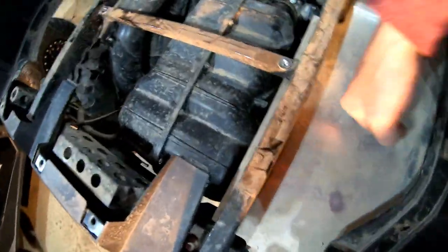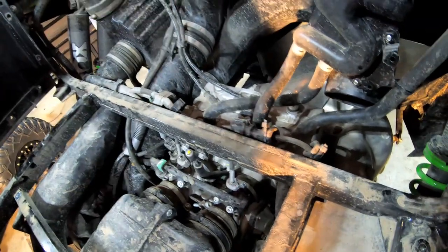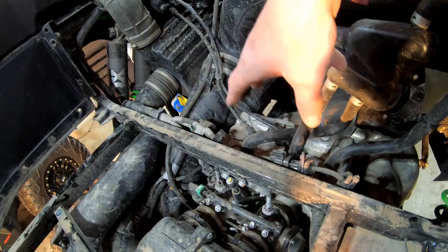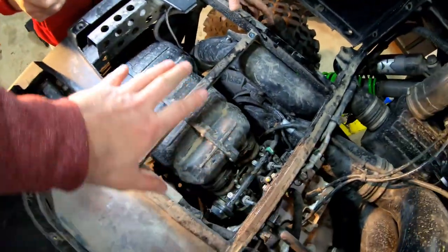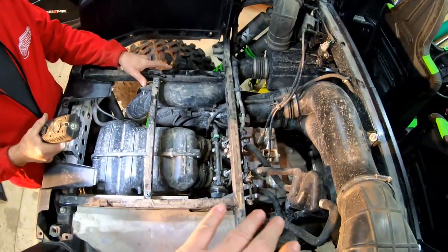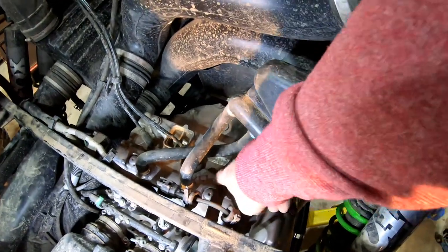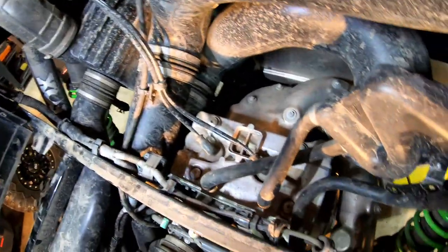There's a little heat shield here for the muffler. In my opinion it's pretty dang simple — you could do everything to this engine in a matter of minutes after removing the bed. If you needed to pull the engine, God forbid, this crossbar is not part of the frame — it's actually bolted here, here, and here. So this little H-frame connector bar could come right out, and you could literally fix anything.